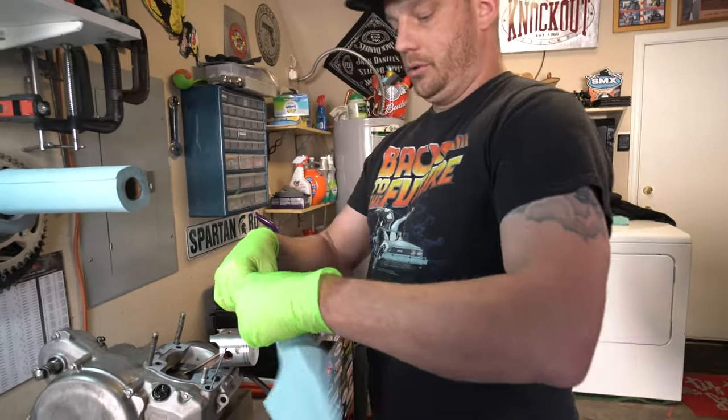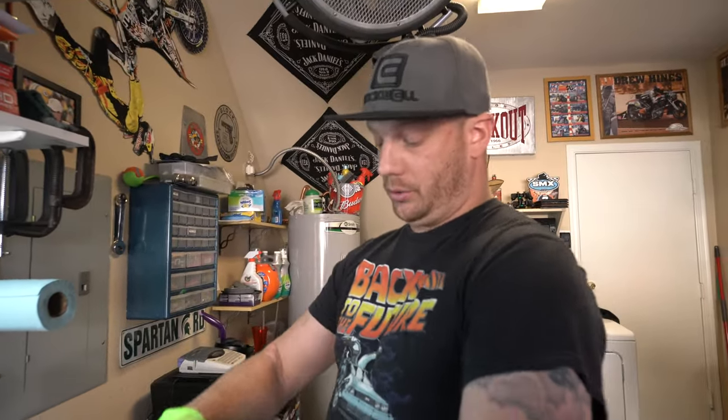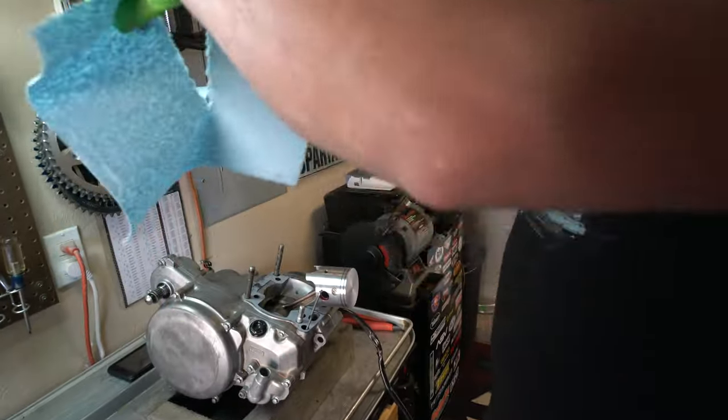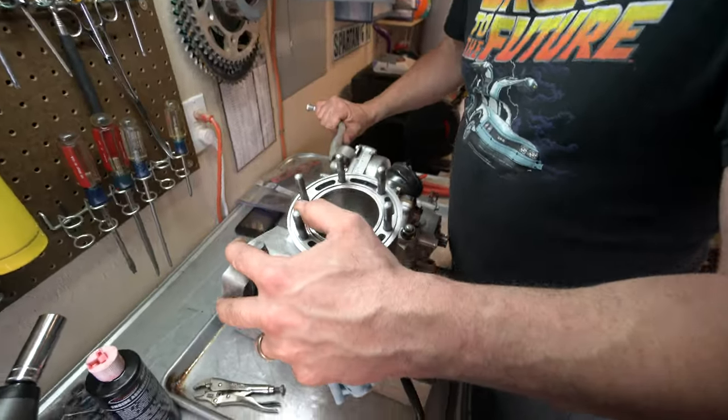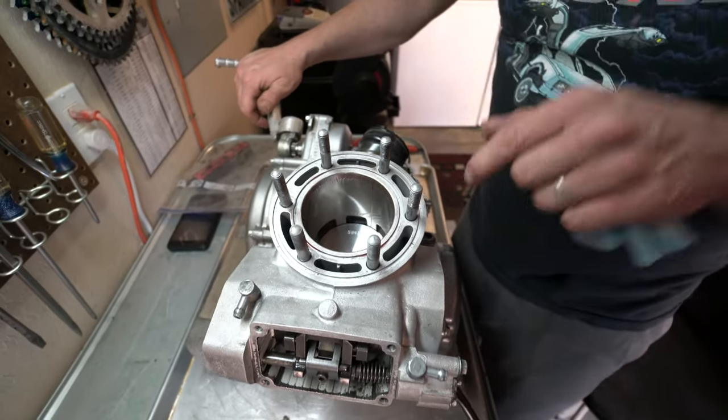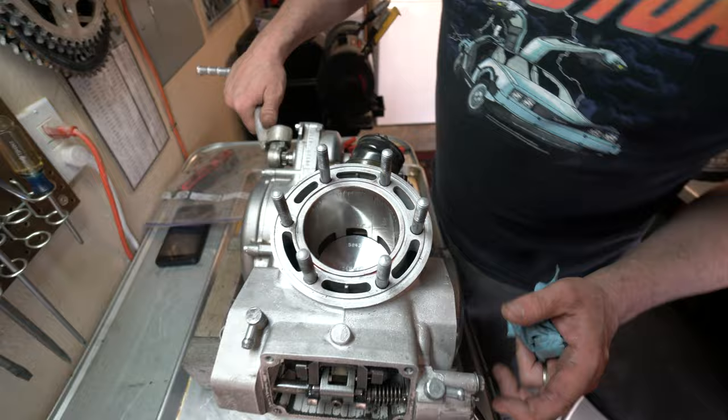This is going to save you from kicking and screaming. Basically, you're going to just tear a rag about halfway down. That's nice. It goes all the way down, exposing the exhaust port all the way.